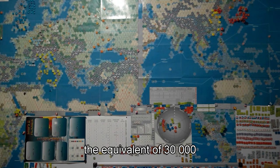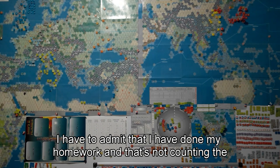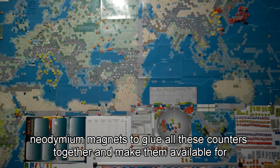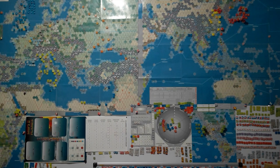The equivalent of 30,000 counters in all. I have to admit that I have done my homework, and that's not counting the purchase of 30,000 Neodymium magnets to glue all these counters together and make them available for the game.